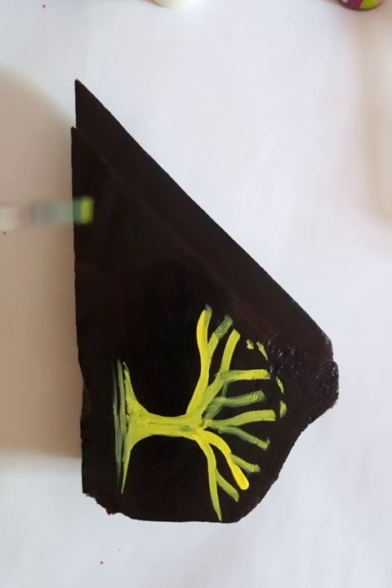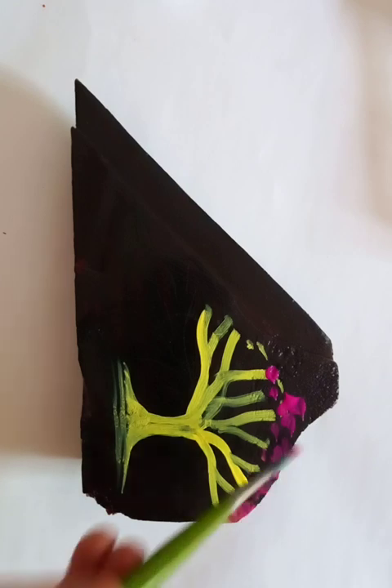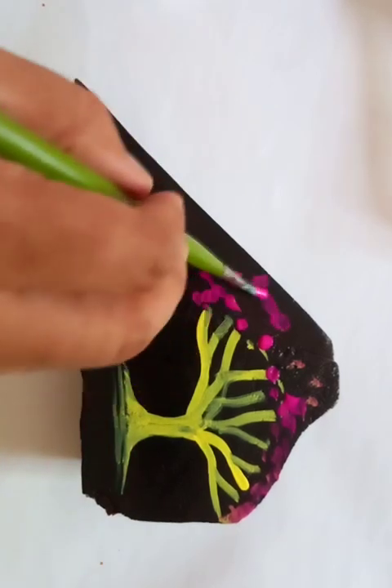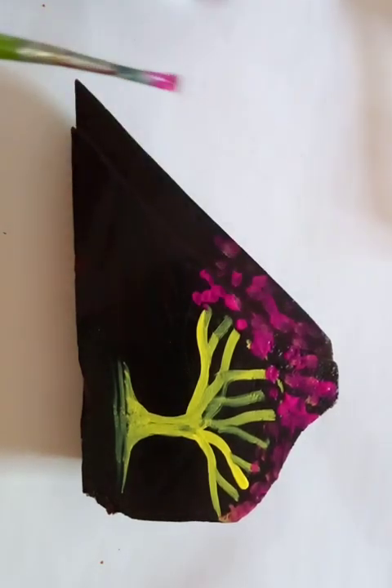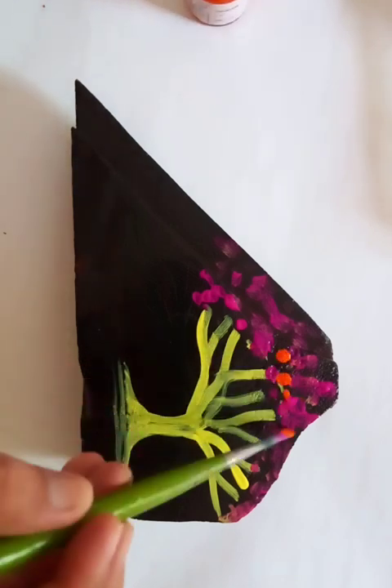For the colorful leaves and the flowers of this tree, we're just going to put very colorful pink color on the top — just putting lots and lots of colors. We are going to mix it with orange, and for better convenience let's use the orange, using it as dots.